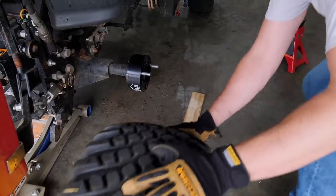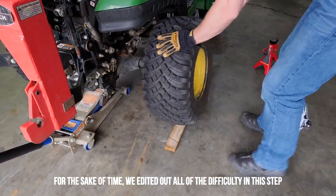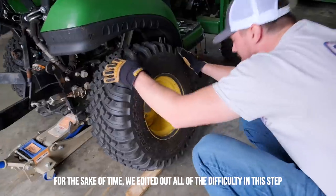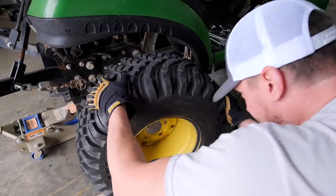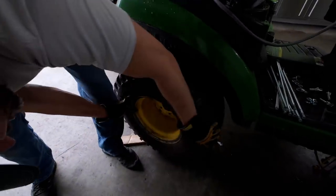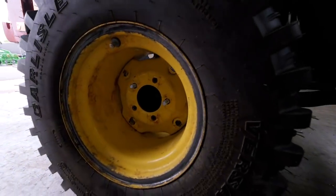You might be wondering why that looks so difficult - it's because these tires are loaded with liquid ballast. The tires and wheels themselves are only about 40 pounds, but once you have them filled up with liquid ballast it's going to add around 110 to 120 pounds of additional weight.